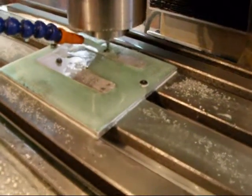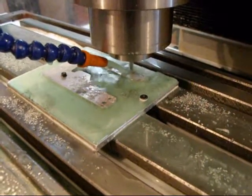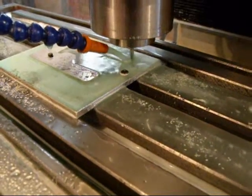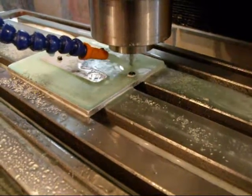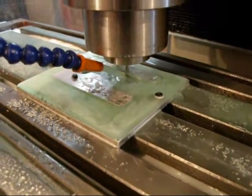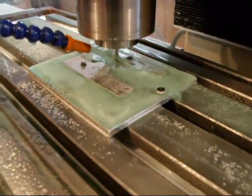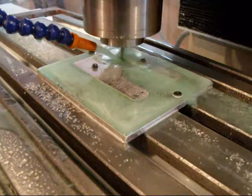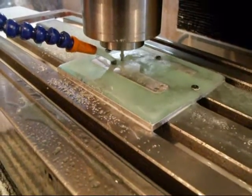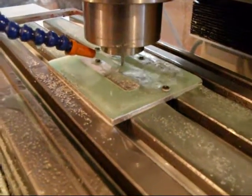Now it's on the finishing pass. I'm taking off 15 thousandths of an inch full depth of cut at 15 inches per minute, 4500 RPM. I don't remember what the chip loading was but it could probably be better. I didn't put a whole lot of effort into optimizing the speeds.